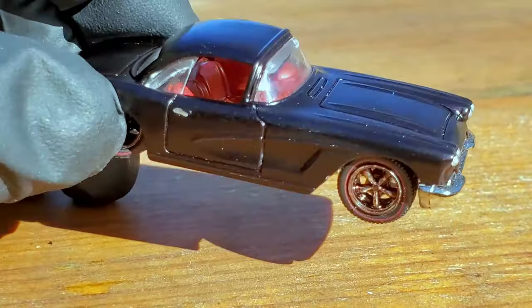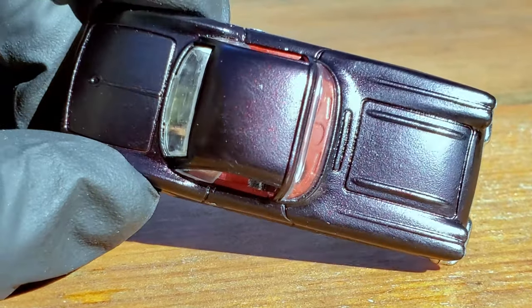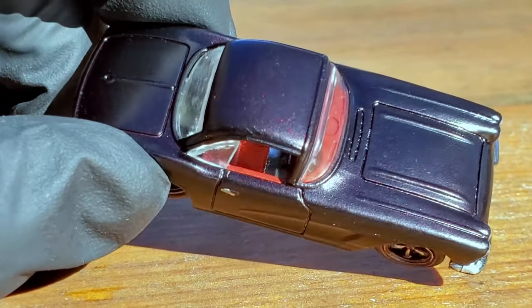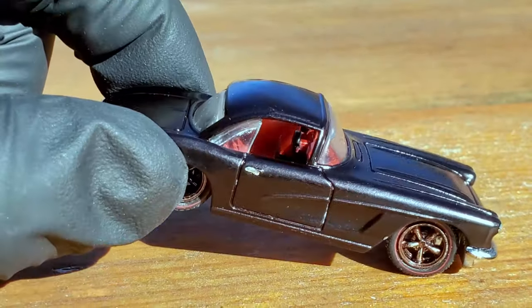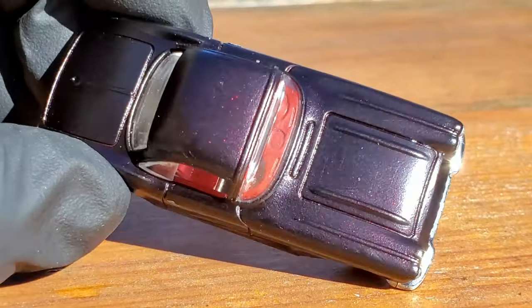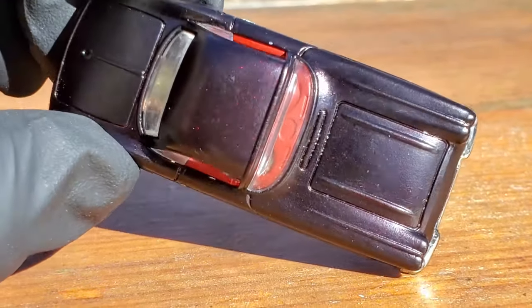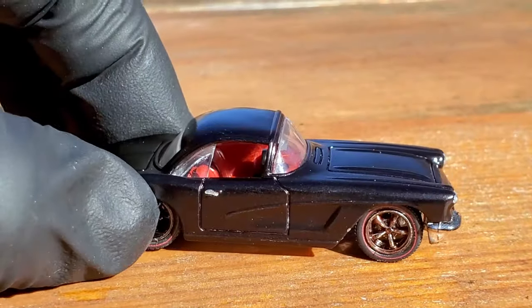It is subtle, but it is definitely there. Look at that sparkle — look at that rooftop. There, folks, is your murdered candy paint job. A little bit of orange peel — I should have sanded it between coats. But live and learn, right?